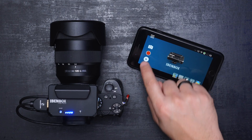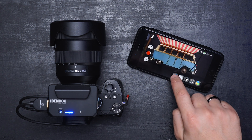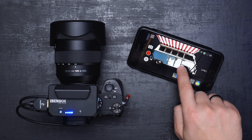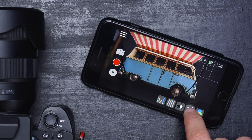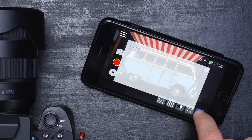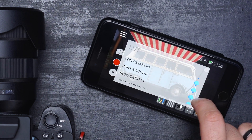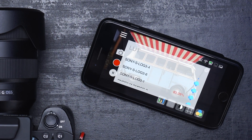The app is pretty simple and straightforward. At the bottom you get a couple of features such as the histogram, zebra, black and white, grid, and loading LUTs. There are several built-in LUT presets — Sony and Panasonic LUTs are included so far. Adding your own LUTs is unavailable at the moment.